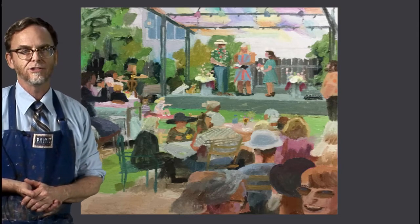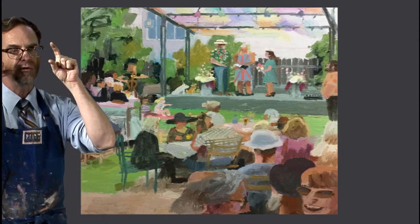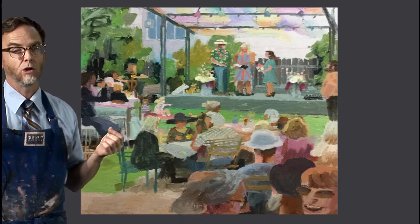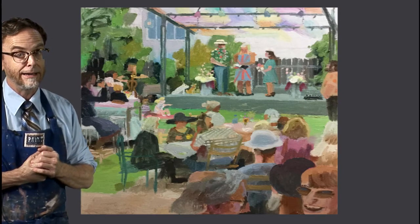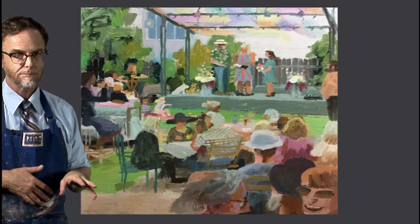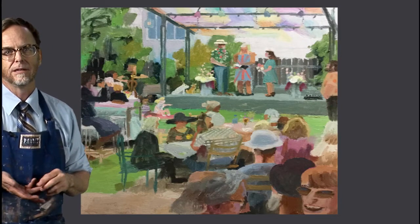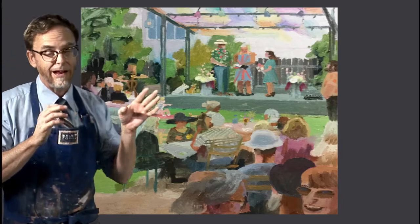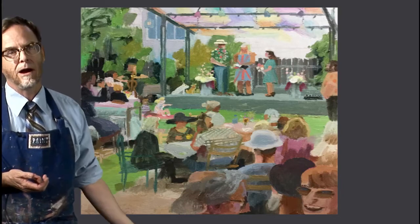You know what really helped me a lot? I think I've showed it to you guys on this show before — the little viewfinder. I brought my little viewfinder, and I also brought two media with me. I brought acrylic, which I used to just block in some quick color for an underpainting, and then I brought oil. So in the same day I was able to do two layers of paint, and that first stage — the blocking in — is what we're going to talk about today.